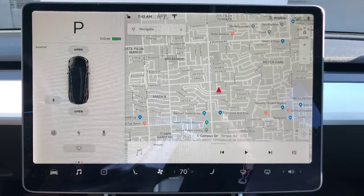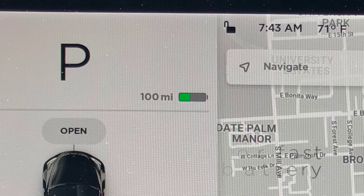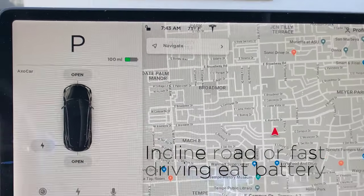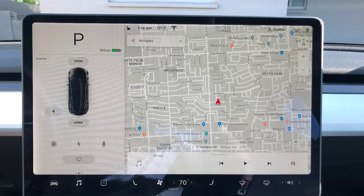This battery icon represents your range, or how many miles you have left in your battery. The car has a max range of around 220 miles, but keep in mind that if you drive uphill, on steep terrain, take any trips to Flagstaff, or if you drive irresponsibly fast, it will consume the battery faster.